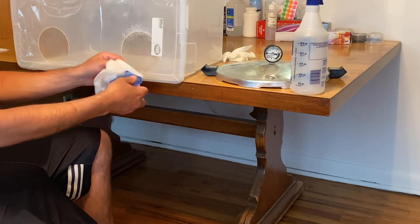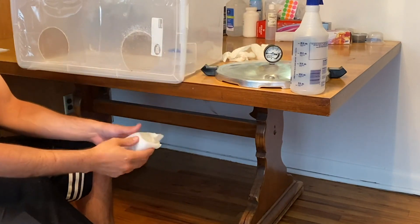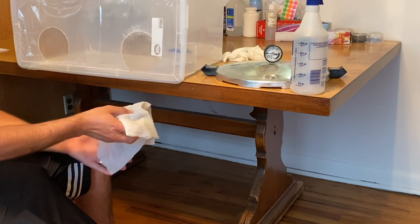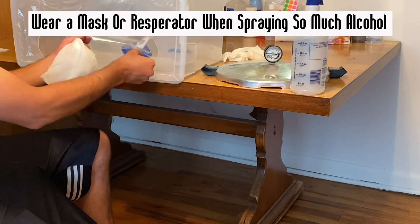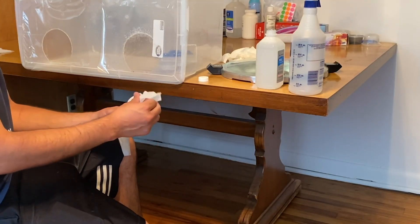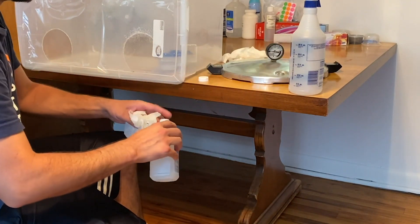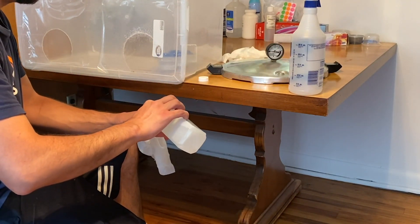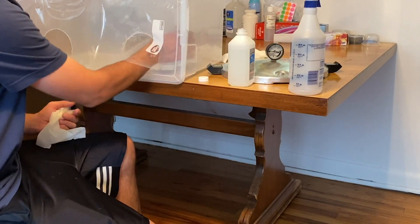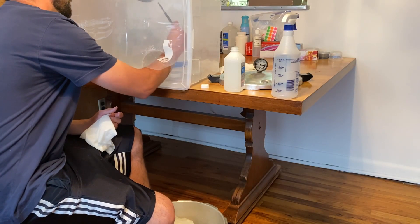Now I put my tools into the still air box, spray down my hands with rubbing alcohol again, and take out the tools that have paper towels around them. Quickly, but without making swift movements, I take the paper towel off and put the items into the box. As I said, aluminum foil is better than paper towels around these items but that's all I had. Anytime I take my hand out and put it back into the still air box I disinfect with rubbing alcohol. Pour some rubbing alcohol into the small sterilized jar and put the forceps into it.